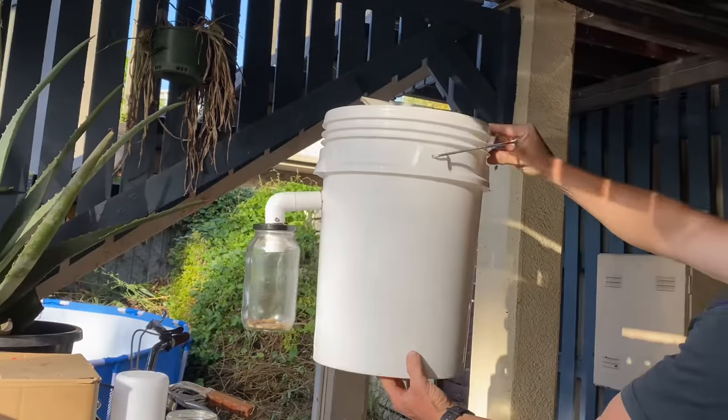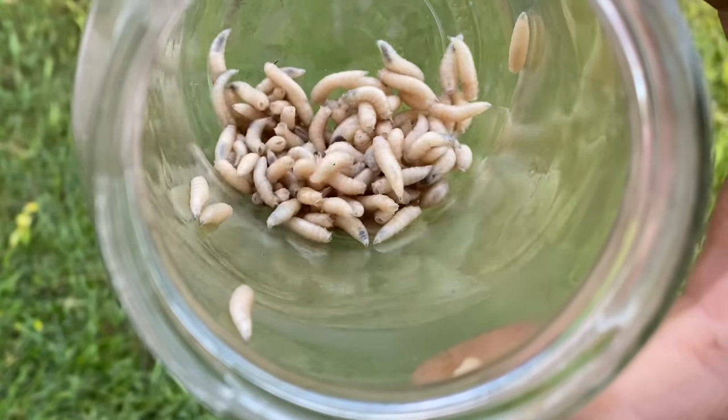What's going on guys? Matty Russell here. Welcome back to the channel. In today's video, I'm going to show you how I built this DIY maggot harvester for less than 20 bucks. Let's get stuck into the video.